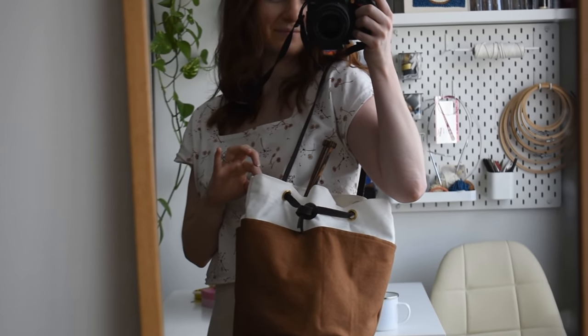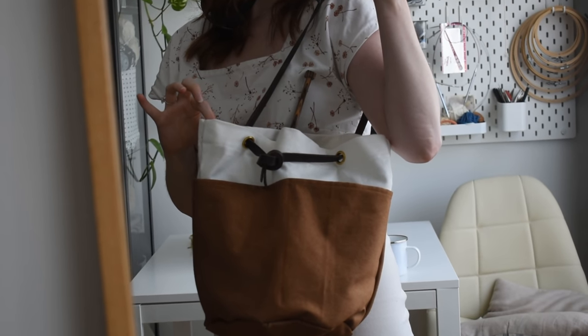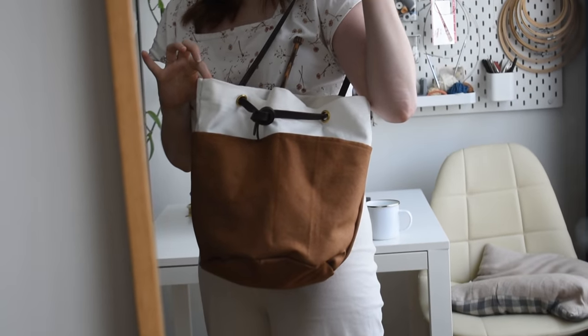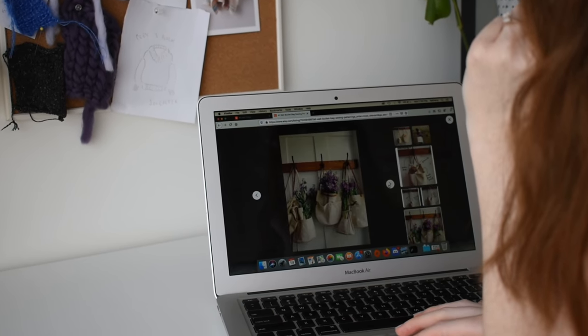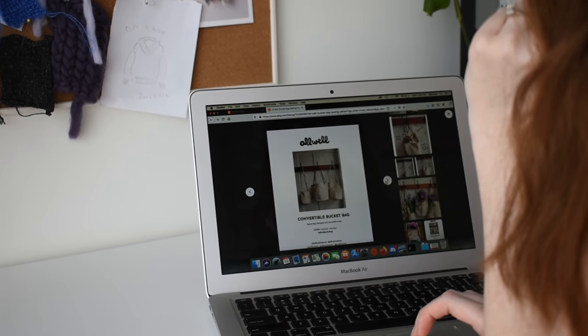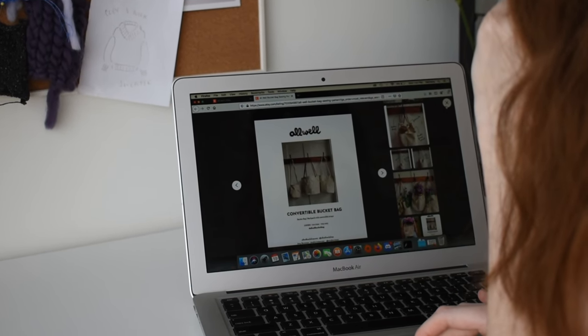Today I'm going to take you along while I make the ultimate knitting project bag. I'll be using the All Well bucket bag sewing pattern from the All Well Workshop. I've seen this bag on Etsy and on Instagram and I think it's very stylish and looks relatively simple for someone like me who's still pretty new to sewing.